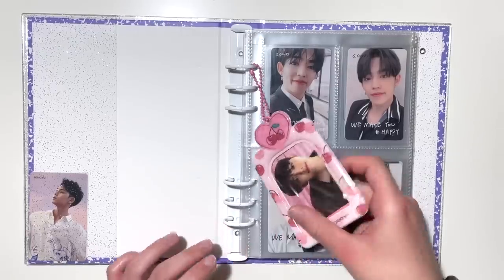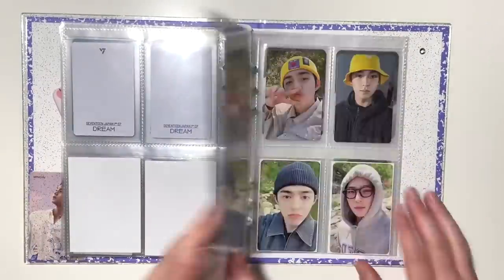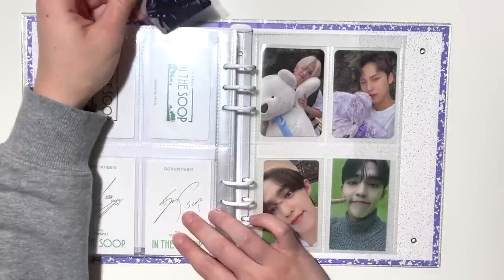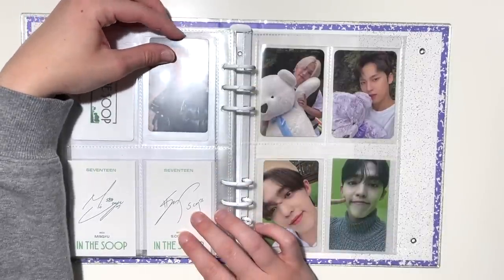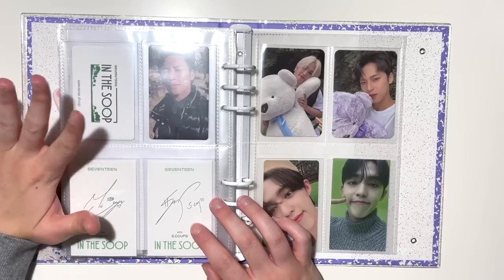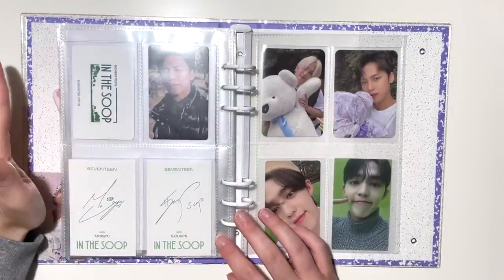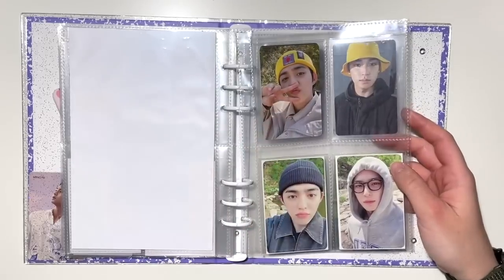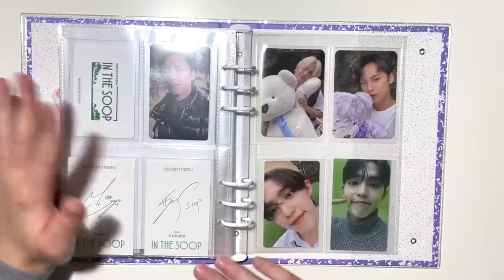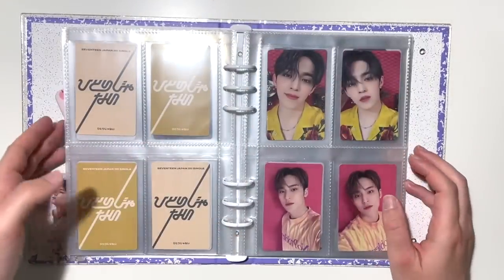Starting with my Seventeen binder today — I just have one card to put away, and it's in the non-album section. I have Mingyu's 'In the Soup' Season 2 photocard from a group order. I unfortunately haven't been able to claim Coups' card — Coups' card is really sought after and cute, but I just haven't been fast enough to claim it. Cards like these tend to start off expensive for resale but go down over time, so I'll wait it out.